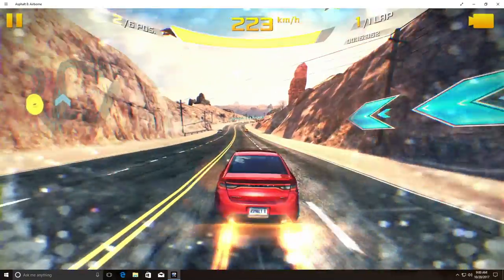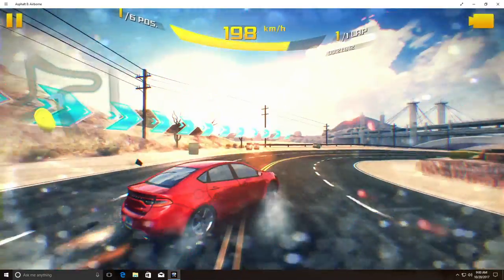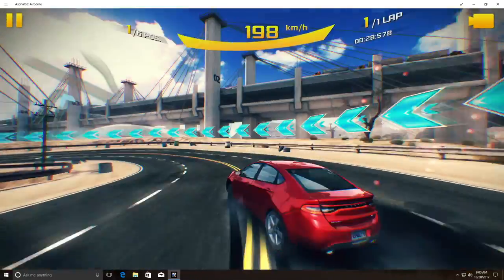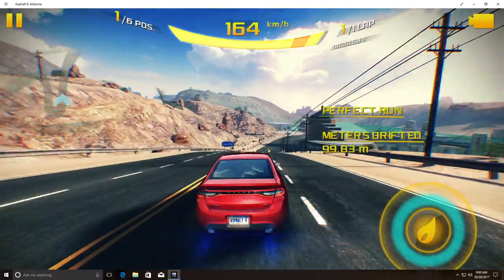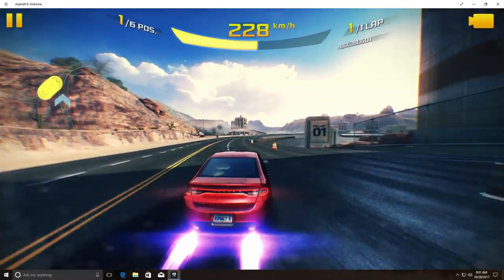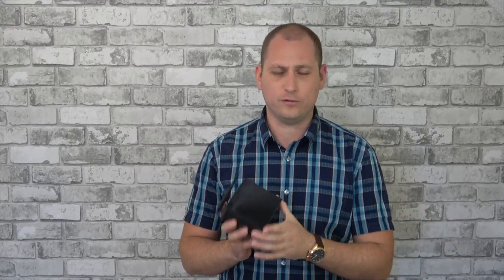You can also do some gaming on this, but don't imagine for a second that you have a powerhouse — you'll be able to play some games, but not all. The first game I tried was Asphalt 8, downloaded from the Windows Store. I also tried a multiplayer game also from the Windows Store; that one did okay but the first one performed better.